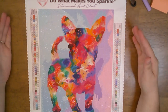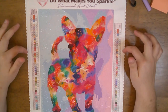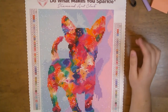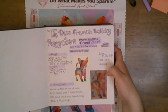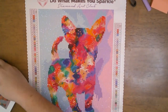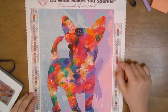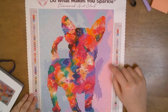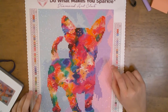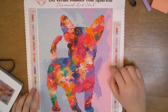Diamond Art Club does follow the DMC codes, so I have my little notebook here. I will be doing a flip-through of this very soon. I started this one on January 17th and finished it on January 23rd of 2024.